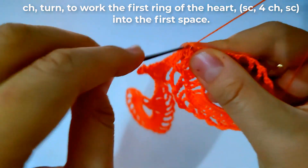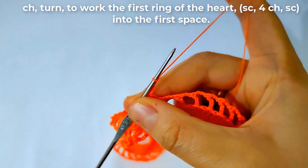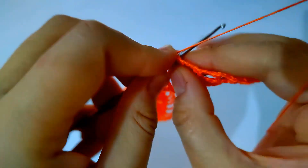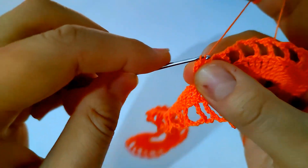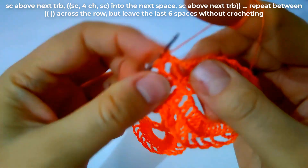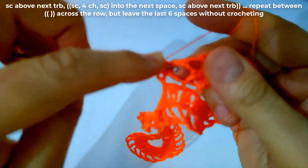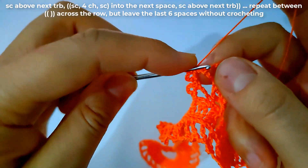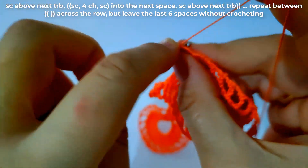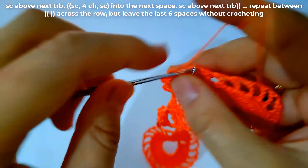Make a single crochet into the first space, then make four chains, then make another single crochet into the same space as shown. Then make a single crochet above the next triple crochet, and make another single crochet into the next space, then four chains, and single crochet again into the same space. Make single crochet above the triple crochet from the previous row. Repeat the same sequence across the row, but leave the last six spaces without crocheting.